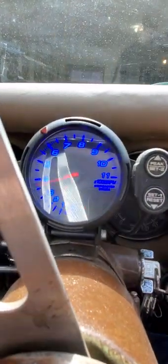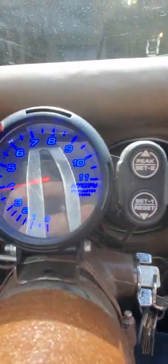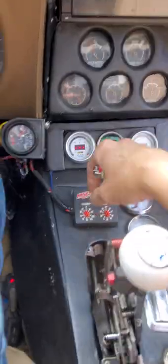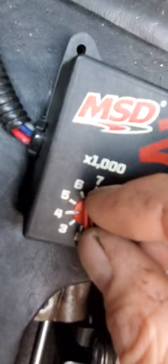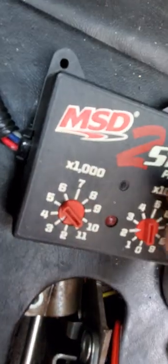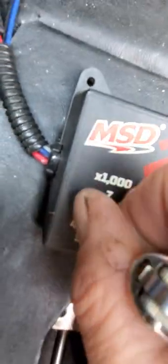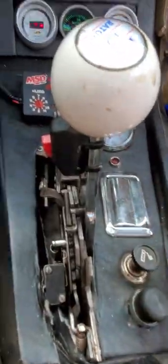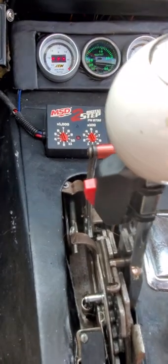Watch this — if you got a 6AL box, this is what it does when you set the RPM limit. You got a two-step, you set it separately. When you hit the button, it does my line lock and my trans brake.